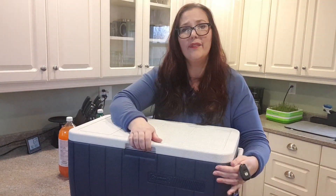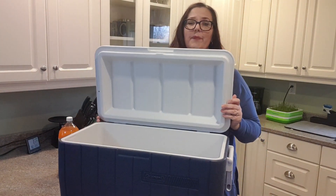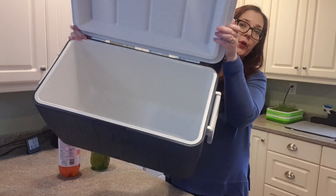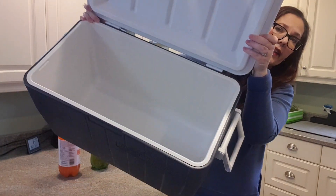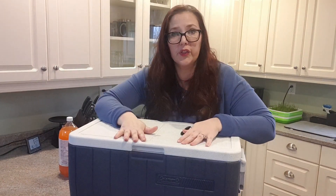Another thing that I really like about it is how roomy it is. Have I shown you? This thing is huge on the inside. It fits everything I need for a weekend of camping. There you go, this is perfect. If you're going to have one cooler box in your garage, this is the one to have.